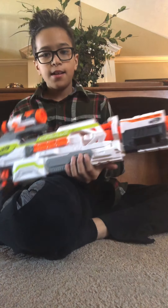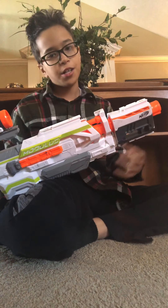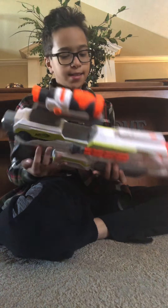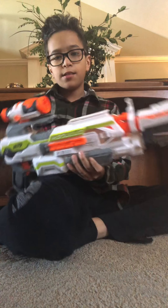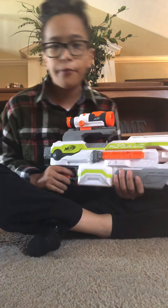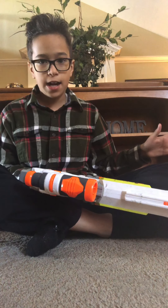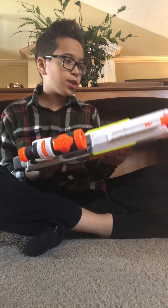Next we have the Nerf Modulus. They didn't give it any other name — it's just called the Nerf Modulus, in the Modulus line. I don't have the stock or the magazine in right now, just the scope and the barrel. It's semi-automatic flywheel and you can add a whole bunch of different attachments, which is mostly what I like about this blaster.